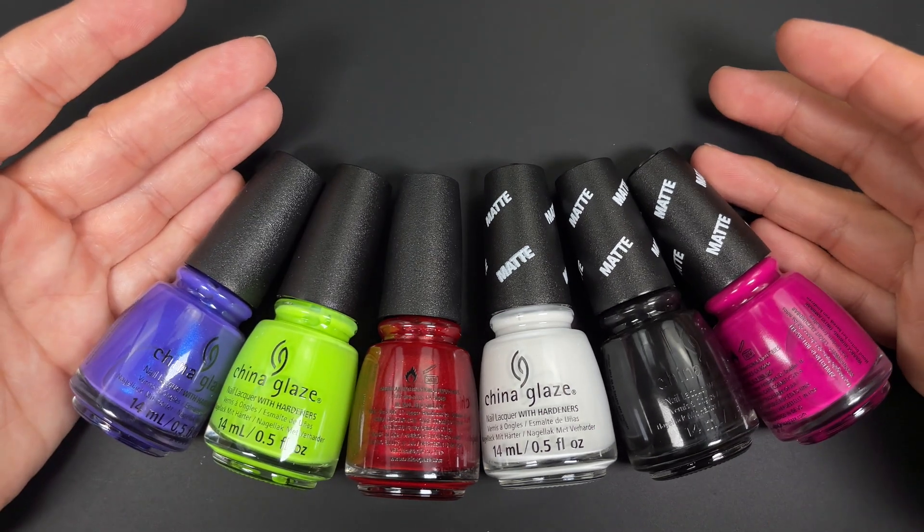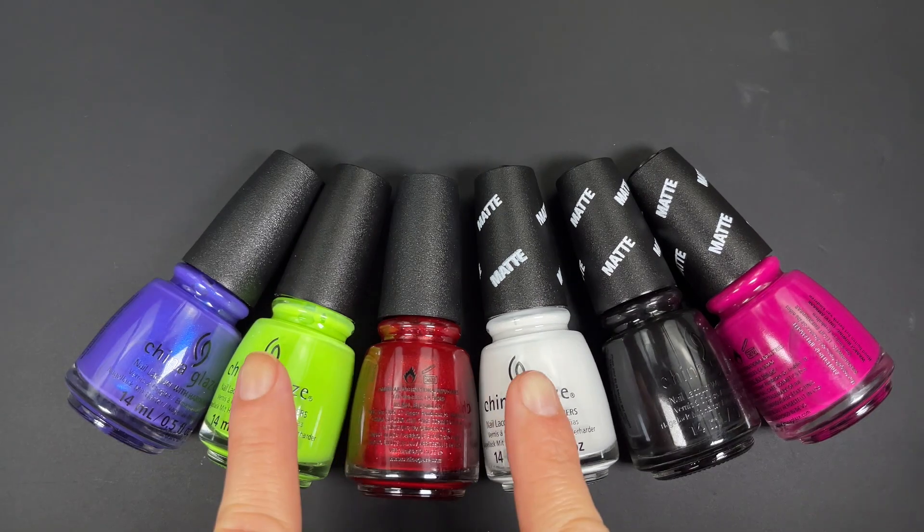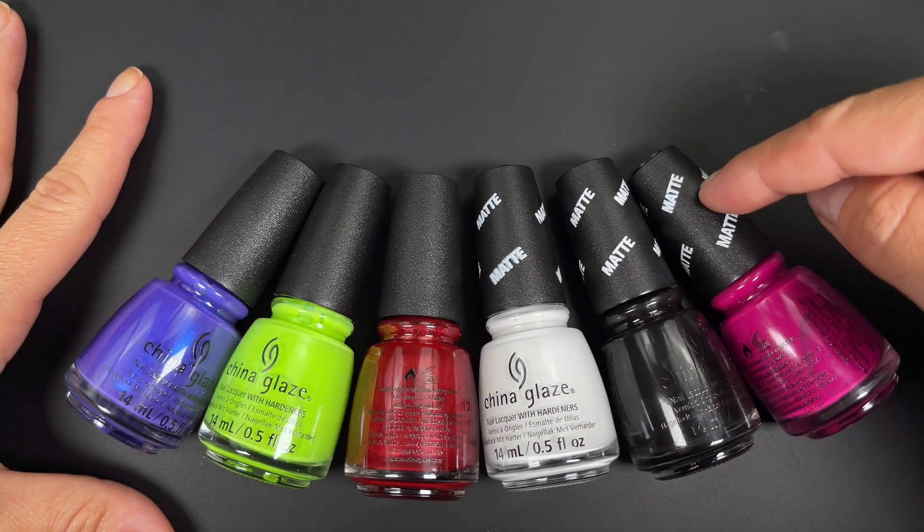Hi guys, welcome back, or welcome to my channel if you're new here. In this video we have China Glaze's Halloween 2022 collection. These three are matte, as indicated by the cap, and these three are glossy.